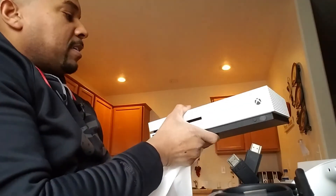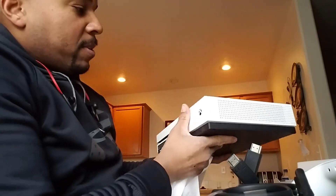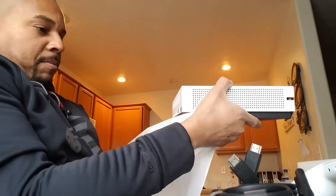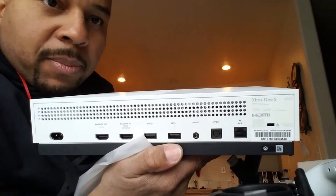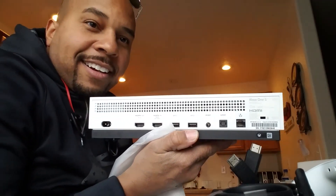Well, that's all I wanted to show you guys — my unboxing of the Xbox One S. I'm part of the family now!